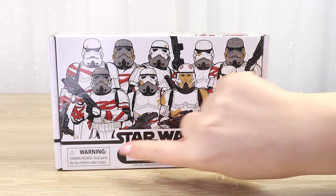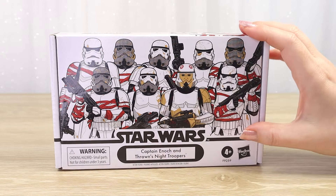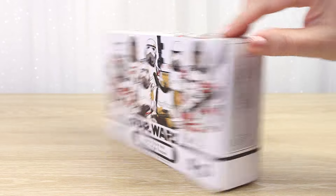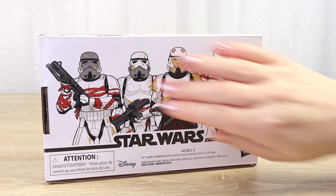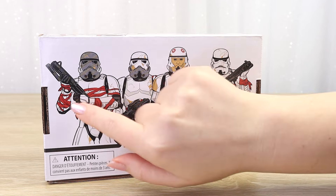We've got the Star Wars logo, the nameplate - Captain Enoch and Thrawn's Night Troopers - and a little assorted picture of the different troopers. If I quickly spin it around, on the back we have a much more accurate representation of the figures inside. We can see we have Captain Enoch and three troopers.